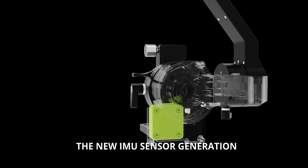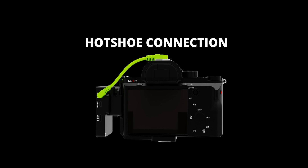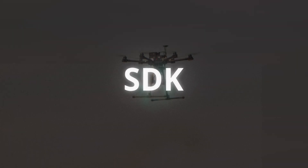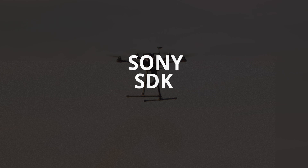The new IMU sensor generation and full connections built-in — Pixie S upgrades with a new hotshot signal that allows geotagging pictures with high precision. Open SDK is enabled on Pixie S with GSDK and Sony SDK samples.